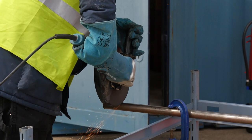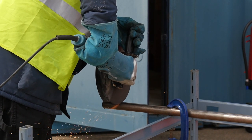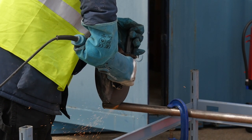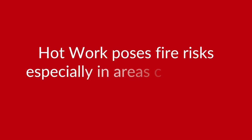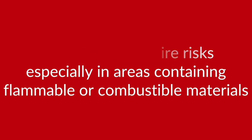Grinding, drilling, welding, soldering and brazing are all classified as hot work when taking place on construction sites, and all pose serious fire risks, especially when working in areas containing flammable or combustible materials.